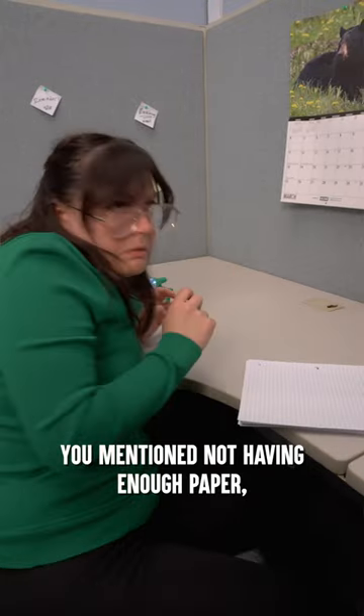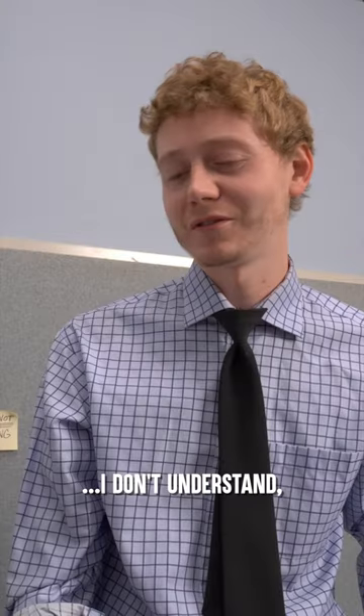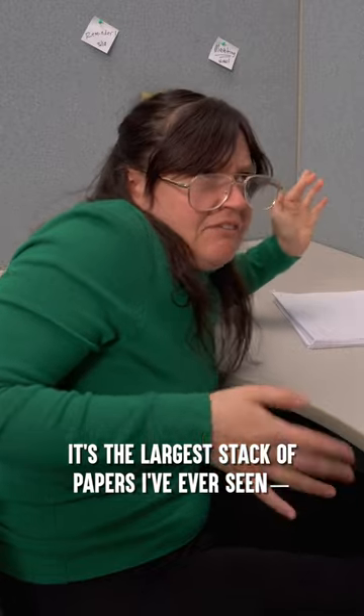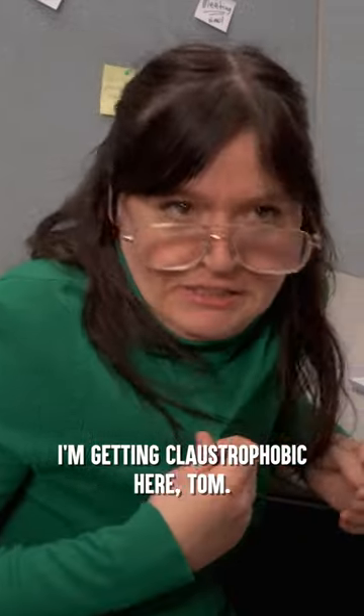Hey, Susan. You mentioned not having enough paper, so I made sure to grab some for you. Oh my god, Tom, that's huge. I don't understand. It's just a stack of papers. It's the largest stack of papers I've ever seen. How am I supposed to get around my desk? I'm getting claustrophobic here, Tom.